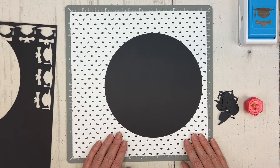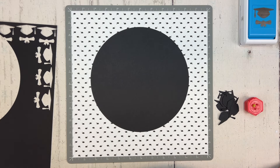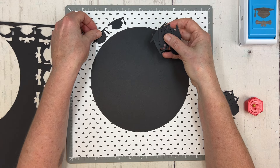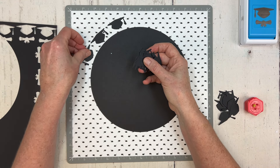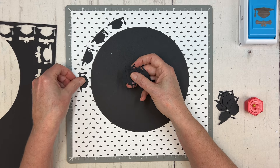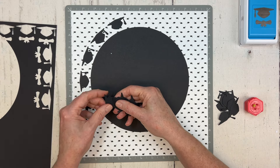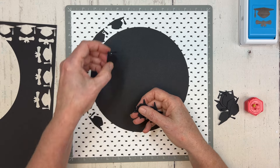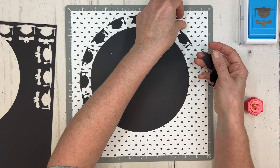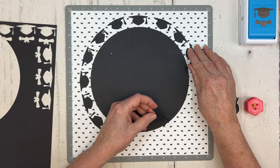Those cards haven't been published yet on the CM blog but keep a lookout — they'll probably appear in May. To get a head start I already pre-punched some caps, so let me start placing them around the circle to get my spacing and see how many I need. I'm making sure the tassels are all going the same direction to give a more uniform look.